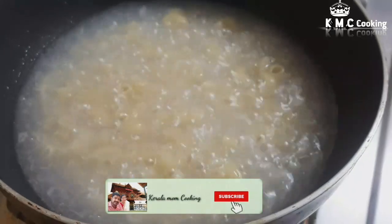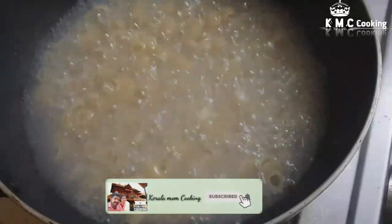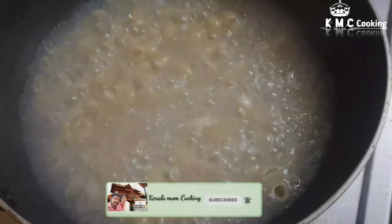If you want to watch our videos, subscribe to Kailama Cooking. Click the bell icon to receive all notifications.